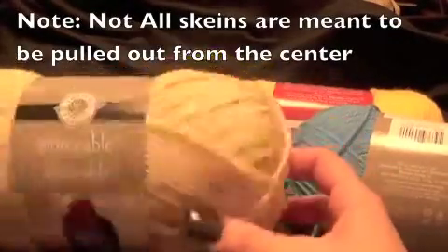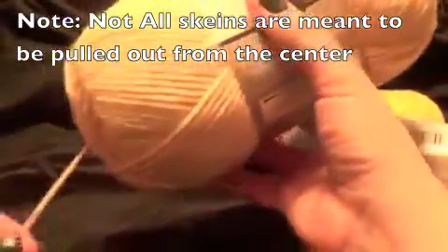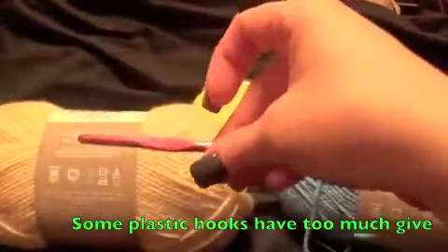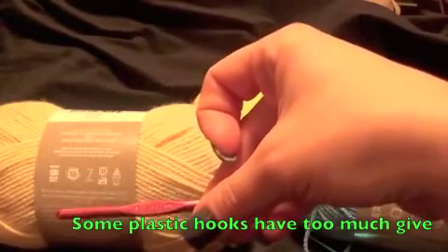Most yarns have a center pull so you can pull from the middle. Sometimes it sticks or it's a little knotted and harder to pull through. This yarn suggests an I size hook, which is a size 9 — a 5.5 millimeter hook.